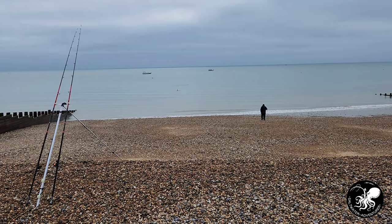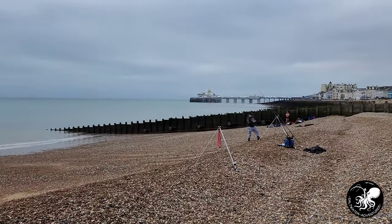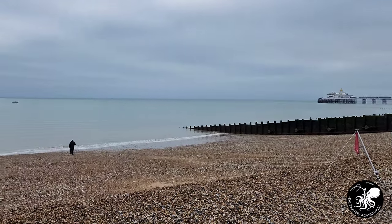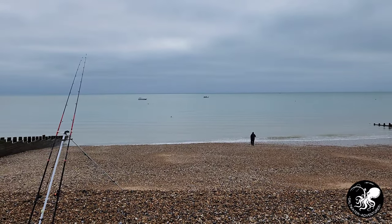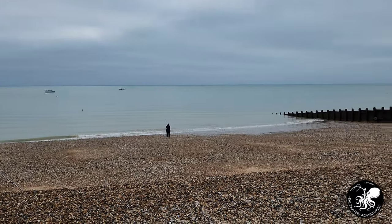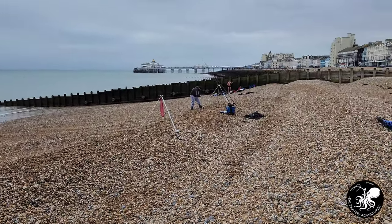We have made it onto the shingle and we have Eastbourne Pier over to the right. We have the usual swimmers everywhere so they're going to have to be careful — I'm sure someone doesn't want a five-ounce weight up the side of their head. Like I said earlier, we are on the hunt for plaice.